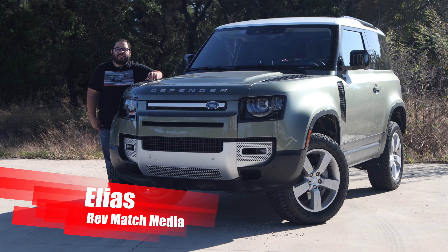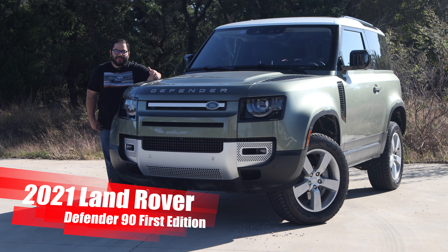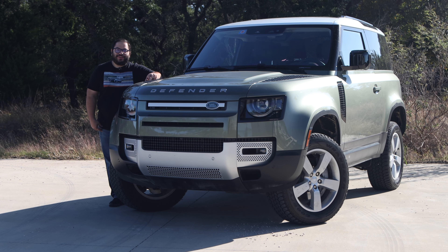Hi everyone, this is Elias from RevMatch Media and today we're going to be taking a look at the Land Rover Defender 90 First Edition. This thing is going to be a lot of fun — let's go ahead and get started.